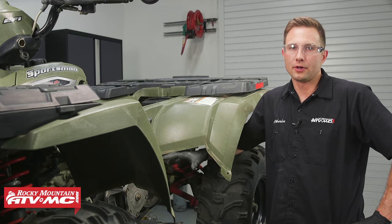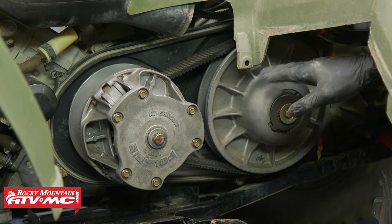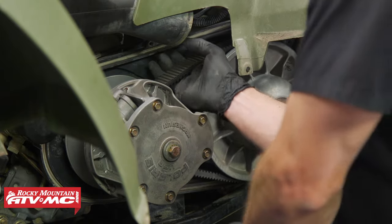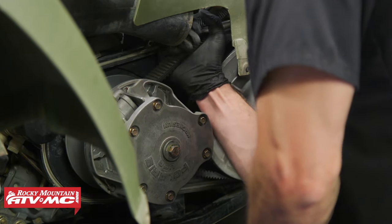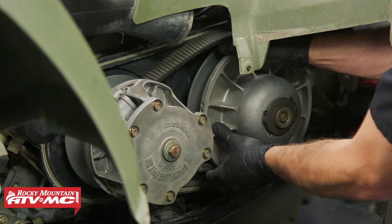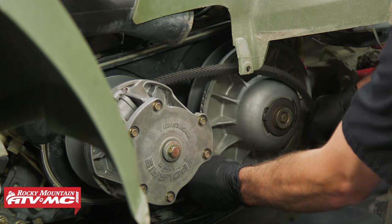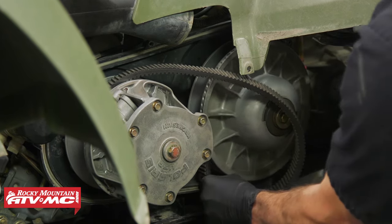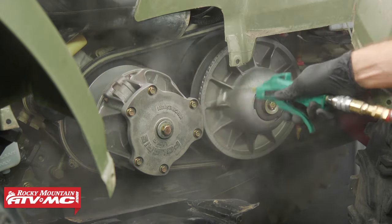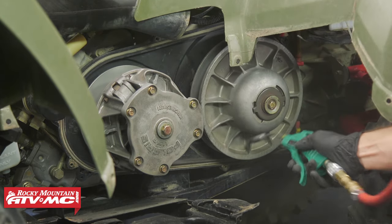To remove the belt, it's going to be different for every machine, so refer to your model-specific service manual. Some of them use a tool to spread the sheaves. On this model, we pull up on the belt and then walk it off. Most of the time you're going to have a little bit of dust buildup that came down into the clutch cover, so once you have the belt off, it's a good idea to blow some of that dust off the clutches.